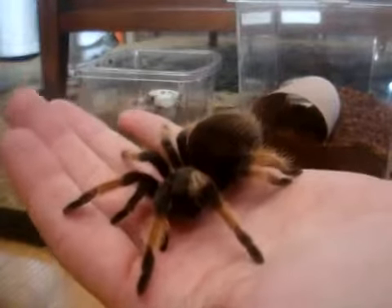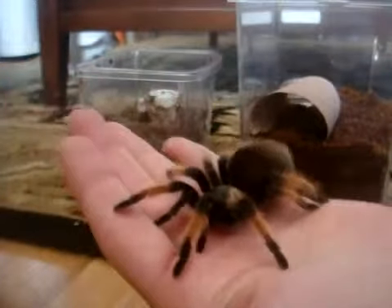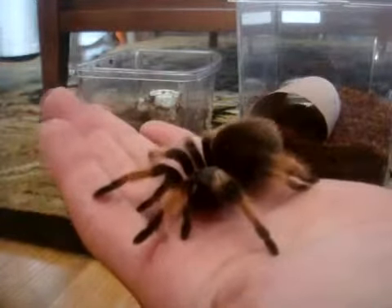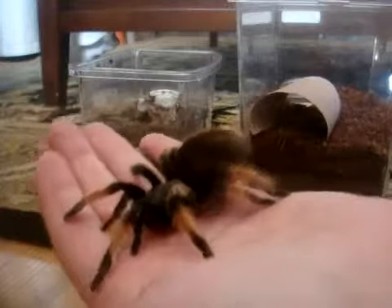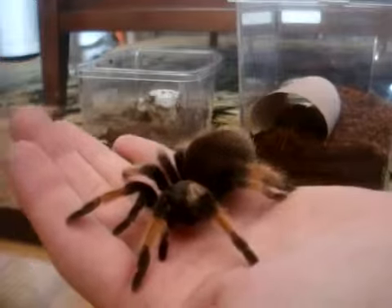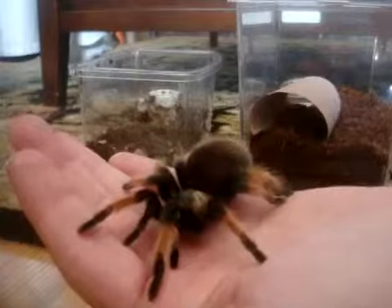This is Brachypelma hamorii, the Mexican painted red leg. I thought I should do a little handling session for you guys. It's a confirmed female, two and a half inches — no, sorry, three. It's got gorgeous color on it.